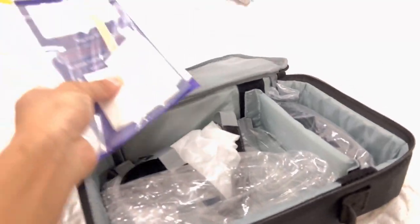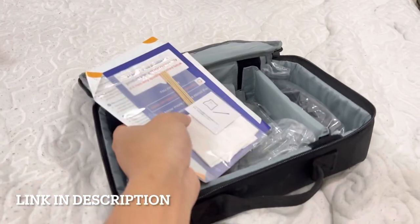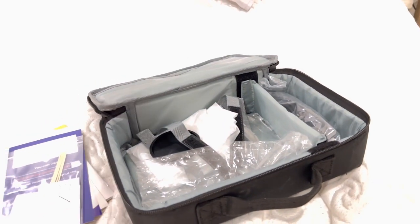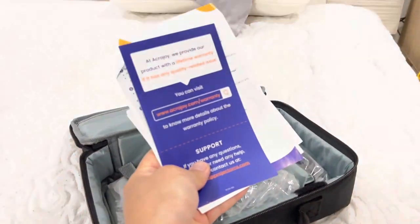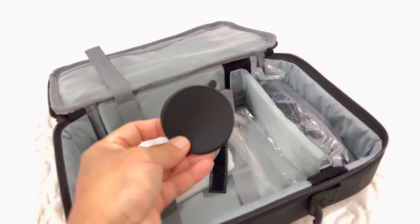I'll leave the link to where I got this in the description box down below. With a coupon code I think you can get it for 40% off — just make sure to check that box, links are in the description. In this package you have a cleaning cloth, all of your instruction and user manual, and good things like that.